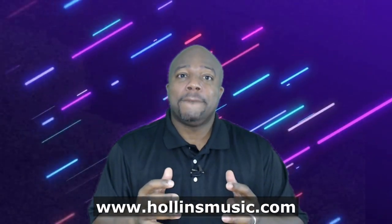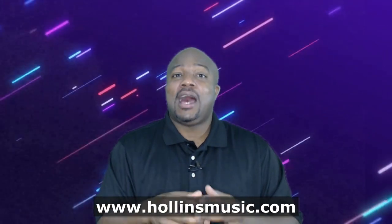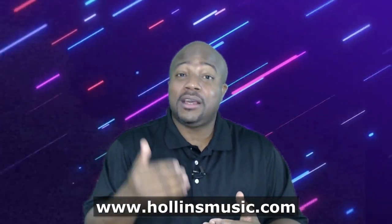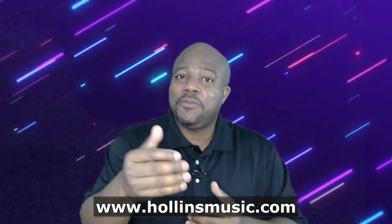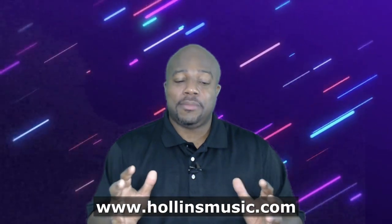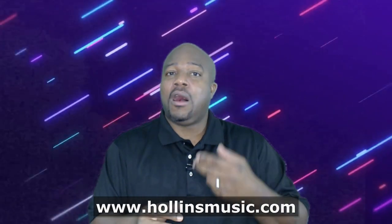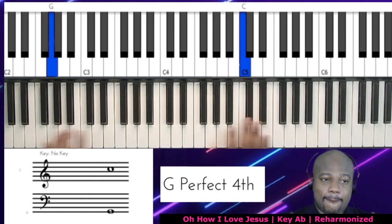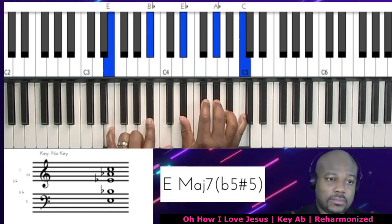I took the melody of the hymns and completely flipped them. I really tried to give you some really nice chords — so if you like rich, thick, and colorful chords, you are going to love this video course. I'm breaking everything down slowly, giving you all of the chords, all of the notes, all of the movements. You can see my hands on the keyboard, the virtual keyboard lighting up, the chords, and even the staff. I'm calling out every single note so you can learn it exactly.